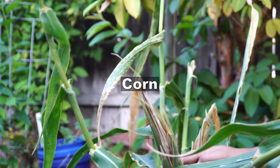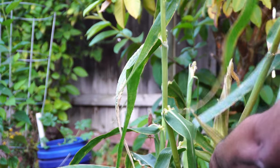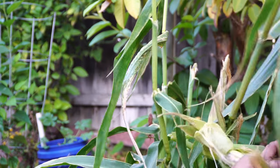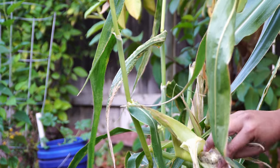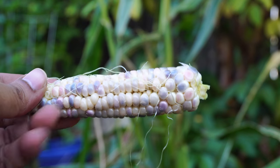We also had some glass gem corn growing in a five gallon container. By just removing the husk a little bit you can see whether or not the corn is ready, and this is how it looks.